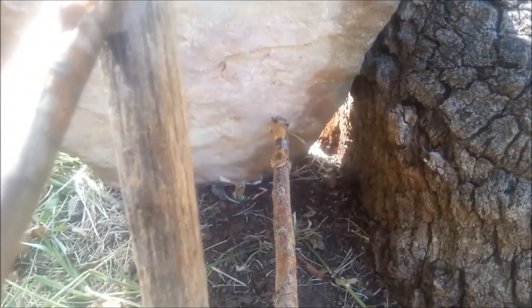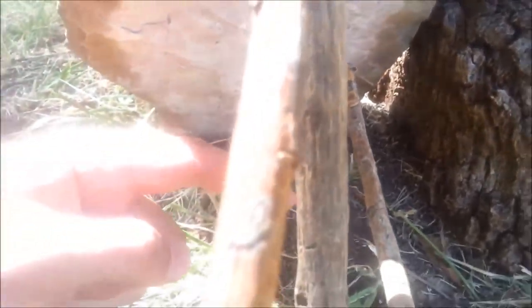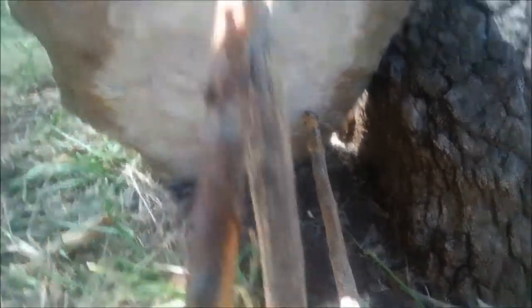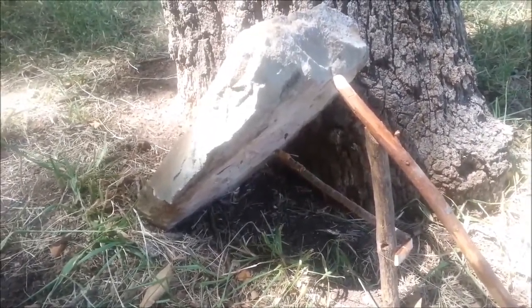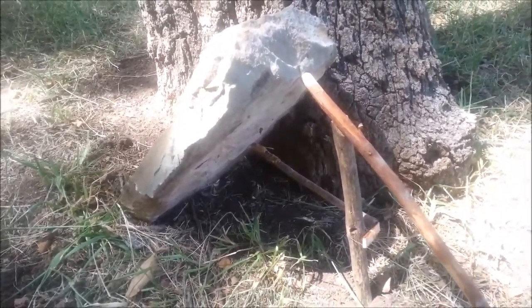So what happens when the small prey comes to get the peanut butter, they pull this trigger stick out of the way, which releases that flat piece and causes the rock to fall on them. This is a deadfall — this is an instant kill, very humane. It just falls right on them; the weight of the rock crushes their spine and provides food.